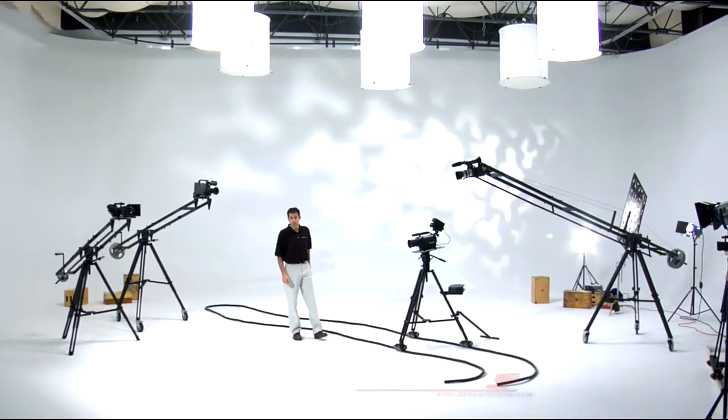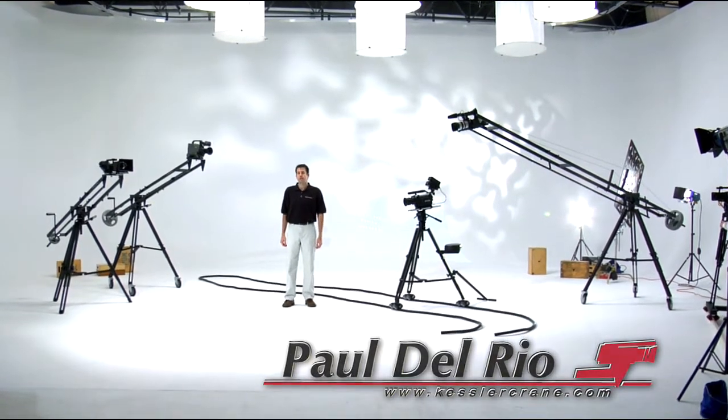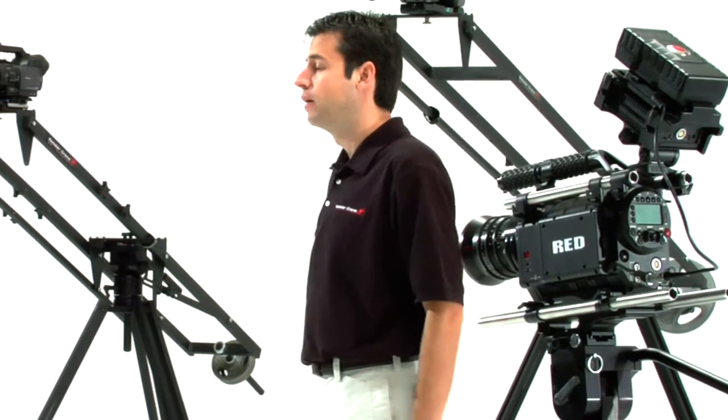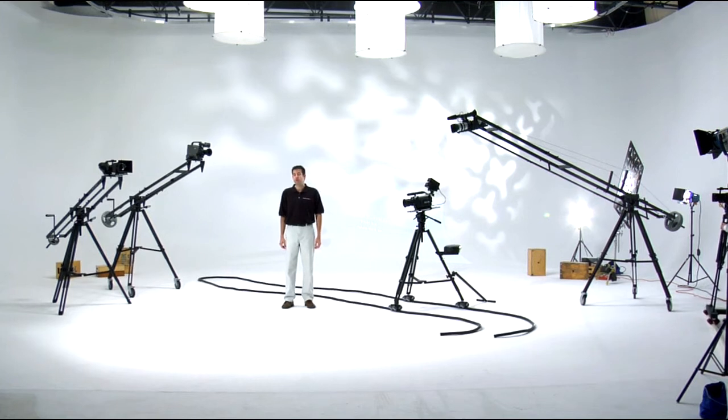Hello. Welcome to the world of Kessler Crane. With video production, there is a mile-long list of gear needed just to perform the essentials, and afterwards, practically no budget remaining for additional equipment that can help make your job easier and your projects increasingly professional.